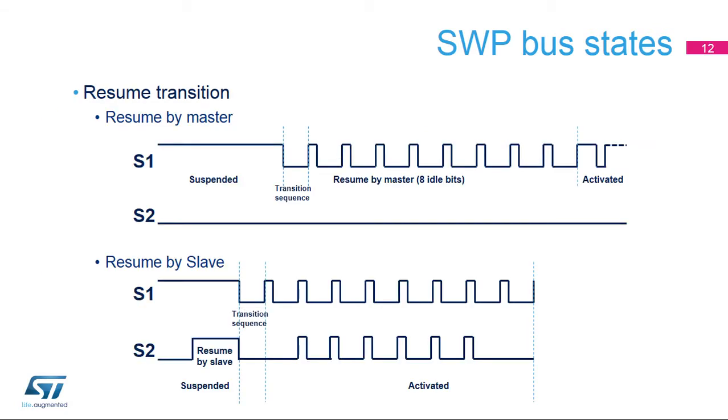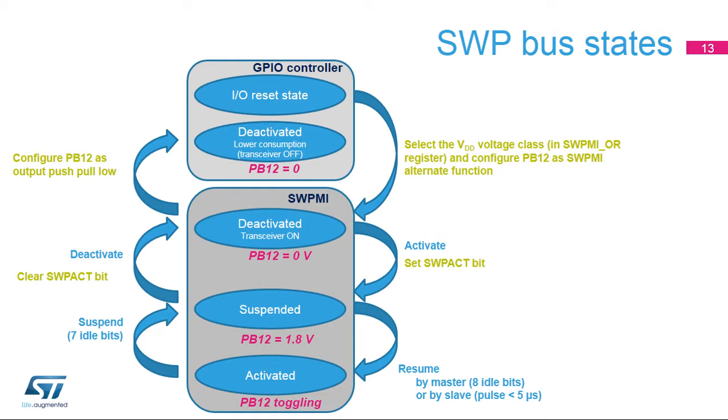Either the master or the slave can initiate a communication by sending a resume sequence. A resume sequence by the master consists of a transition sequence and 8 idle bits, whereas a resume signal by the slave consists of drawing current until the master detects it, and as a consequence starts to toggle the S1 signal to allow the slave to start transmitting data. Here is an overview of how the SWP bus states are managed by the STM32. You can refer to the reference manual for more details about the initialization and activation procedures.